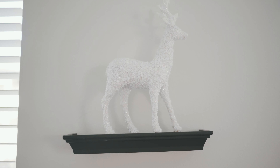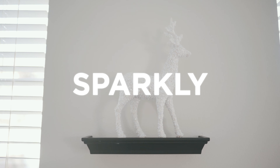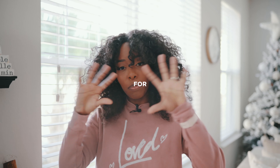Up here we have Mr. Reindeer — I think he's actually from At Home. He's just cute and sparkly. I always call stuff 'he,' I don't know why. Seven dollars for sparkles — you like that?